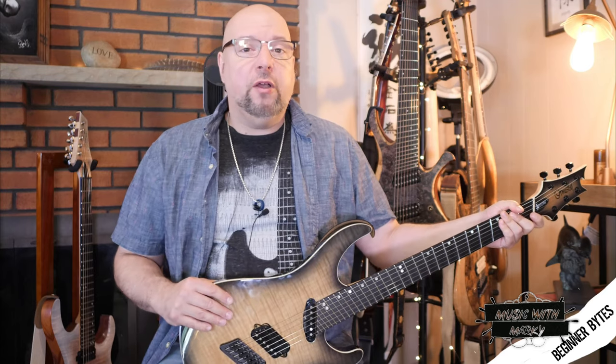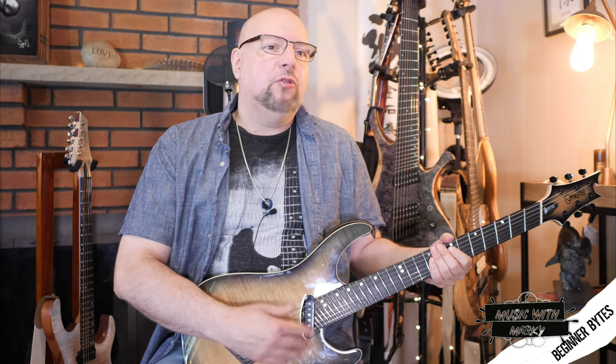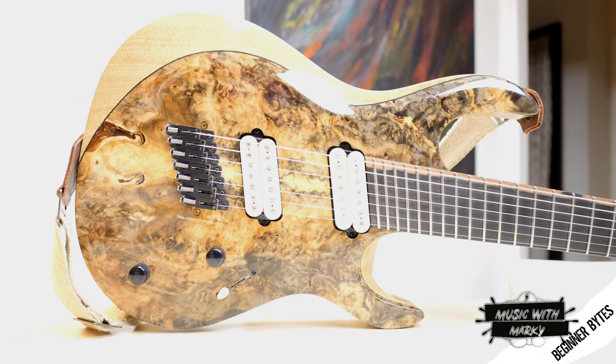These have been around for a long time — baritone guitars and similar instruments where the entire scale was longer. But in the 90s and into the 2000s, especially with hard rock and heavy metal players, they started to tune further and further down. Drop D became drop C sharp, drop C became even lower, and guitars with extra strings became popular.